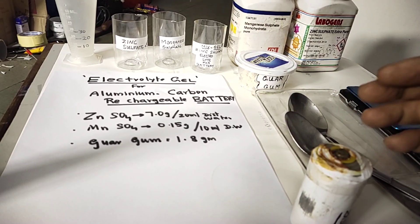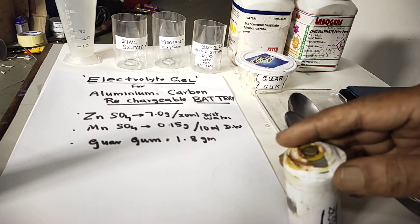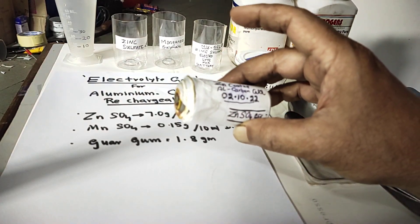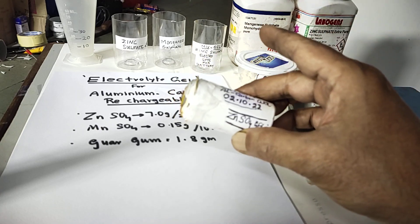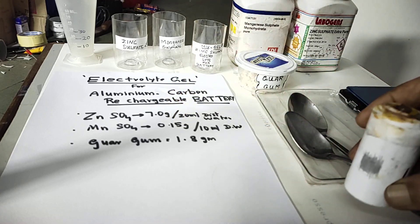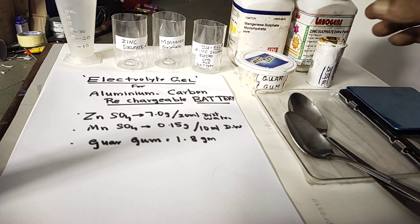Hello, today we will see how to prepare this electrolyte gel, which we are going to use for rechargeable aluminum-carbon batteries. This is a zinc sulphate gel and I will show you step by step how to prepare it.